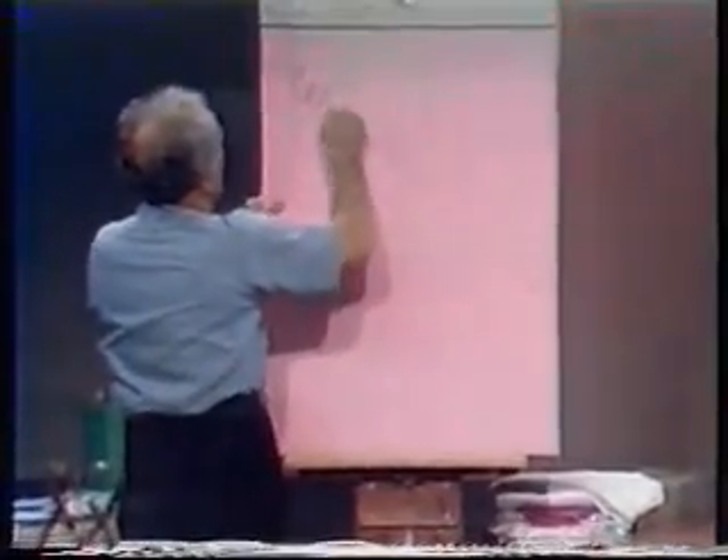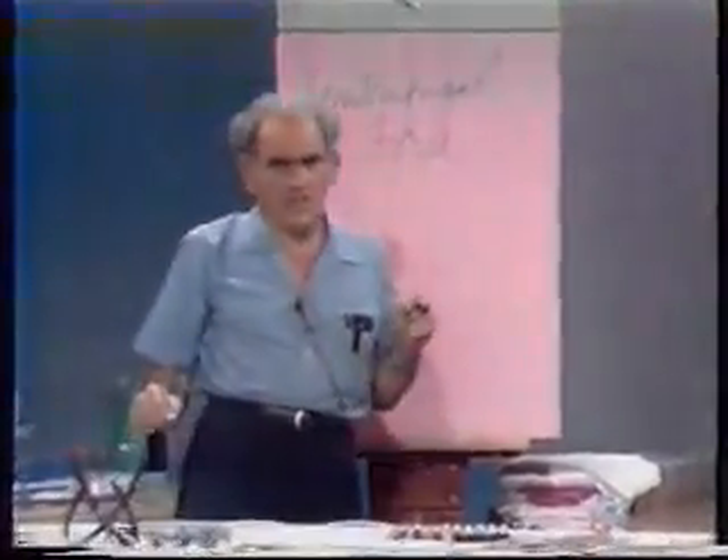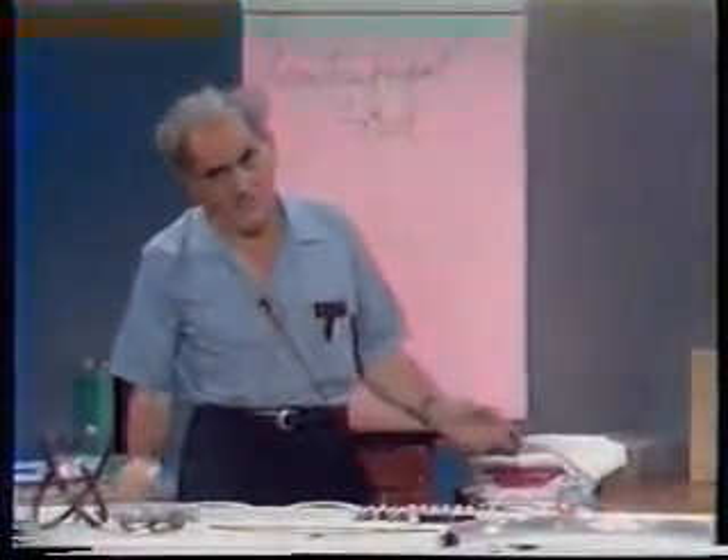How do you do, ladies and gentlemen, and boys and girls? I'm Julius Sumner-Miller, and physics is my business. Our very special business today is a very important subject, which is commonly referred to as centrifugal force. I'm going to put the word 'centrifugal' in quotation marks because it is so badly, falsely, erroneously, incessantly badly used.